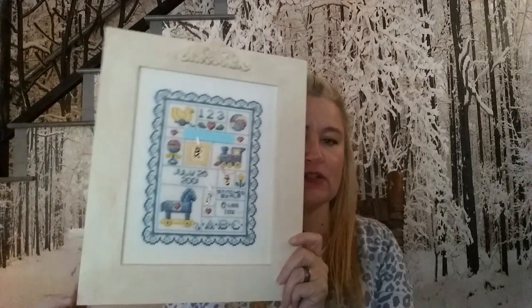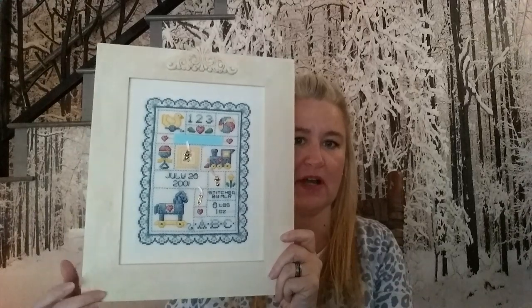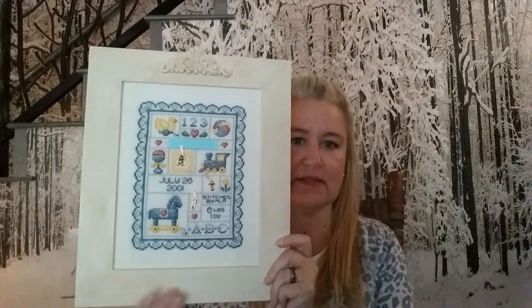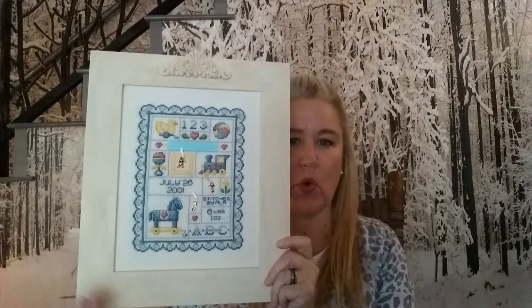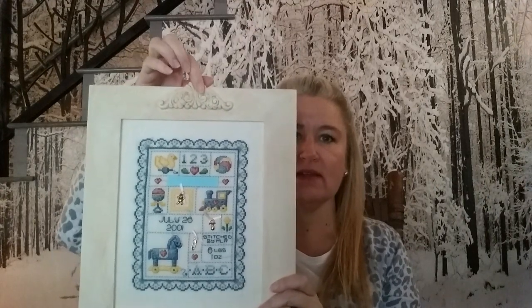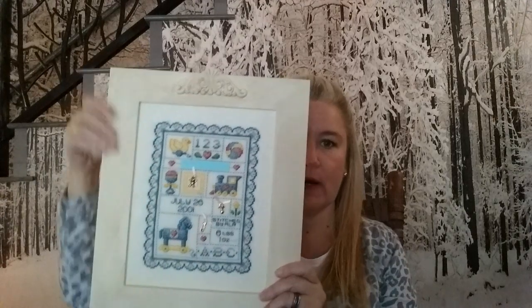I used an unfinished frame from Amazon, painted it in a couple different colors — an antiquing color thinned with water, rubbed on and rubbed off. I also added an unfinished wood applique from Amazon, glued onto the frame. This is an 8x10 frame, and the piece itself is stitched on 28-count linen with all the called-for DMC threads.